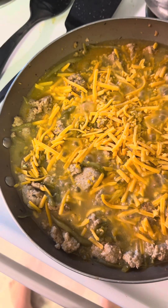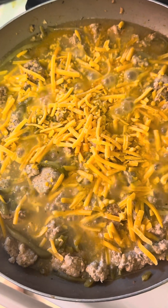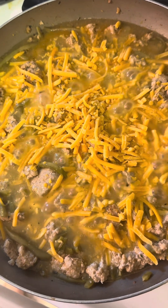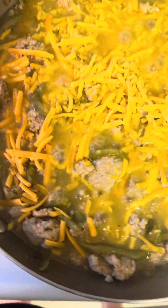I just added some fresh homemade cheddar cheese — Great Value brand — and I'm gonna let that cook in a little bit now.